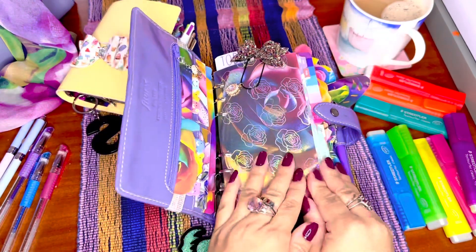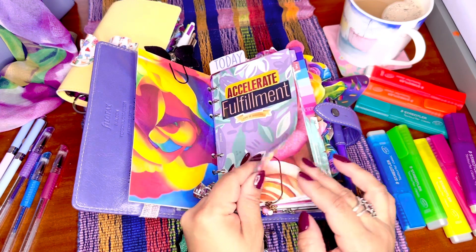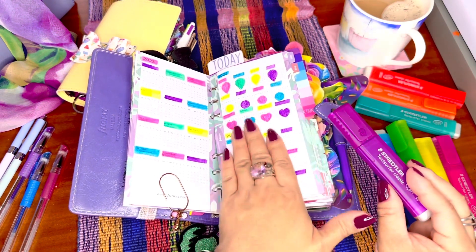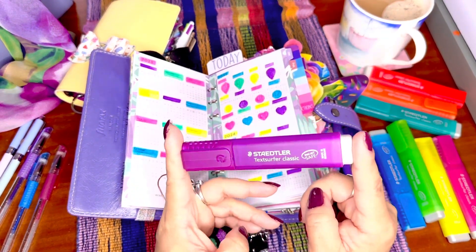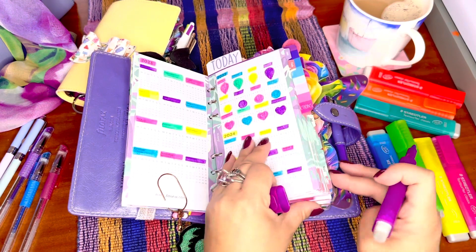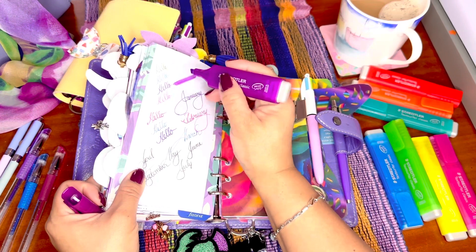My words this year are 'accelerate' and 'fulfillment of dreams.' Let me show you where I put the highlighters. I use them to highlight all these months here, just to make it interesting. The purple one is my favorite, but the only thing is when you double-swipe it, it gets so dark you can barely see anything. If you just do it in one swipe, like the swatches here, you can still read — but if you double or triple it, you can't read the writing anymore.